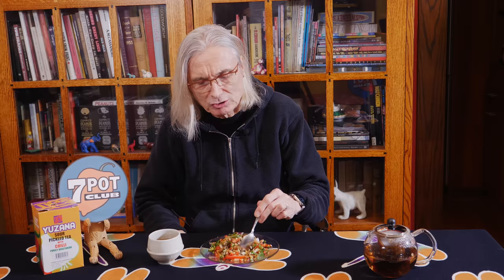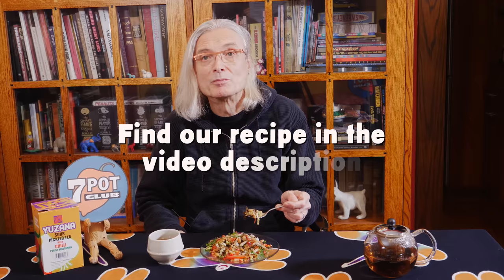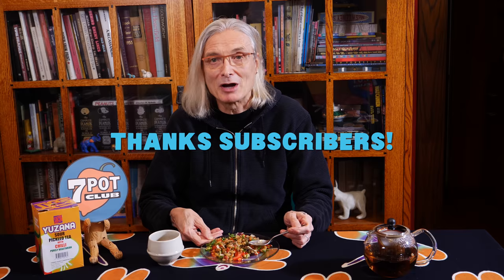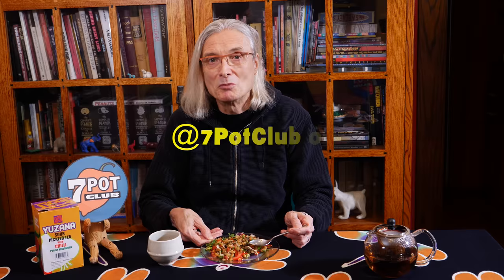Authentic or not, this is a delicious salad. Now, if you come across a package like this at your local grocery, you'll know what it is. If you'd like to purchase it from Amazon, we're including a link in the video description. We're not experts on Burmese food and we're anxious to learn more, so please offer us your suggestions in the comments. If you enjoyed this video, please subscribe to our channel and tap the bell to receive notifications as we post new episodes. For even more 7 Pot Club, follow our daily updates on Instagram, Twitter, and Facebook. For 7 Pot Club, I'm Rob.